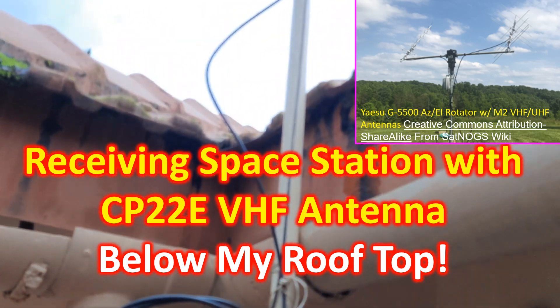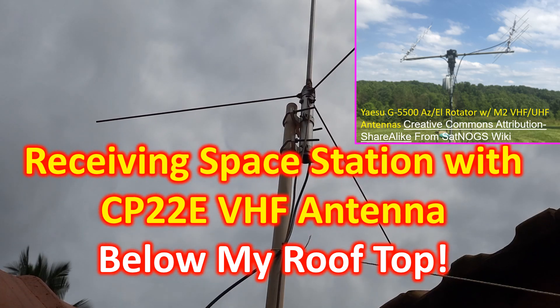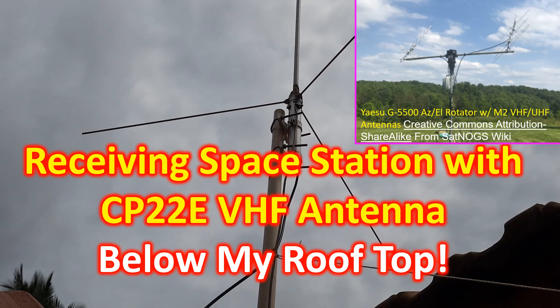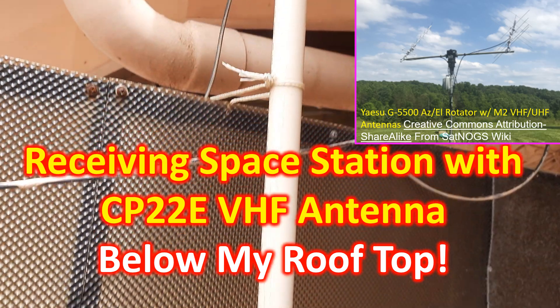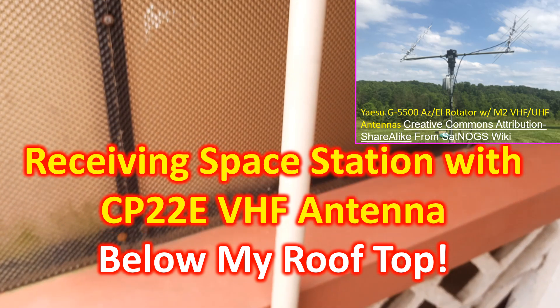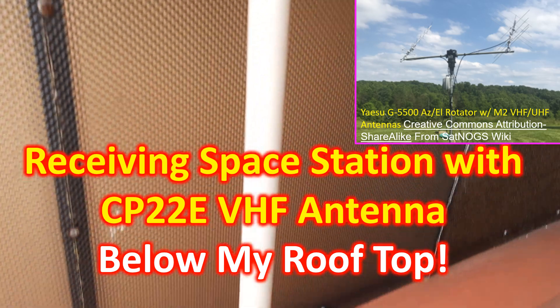Agreed, the CP22E antenna is meant for VHF only and is omnidirectional. But only a few are aware that it will receive fairly well on the UHF radio band, which is roughly the third harmonic of the VHF band.